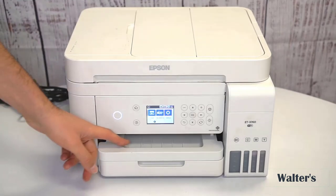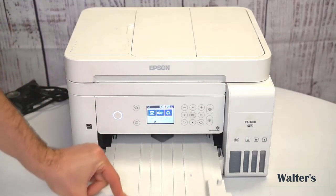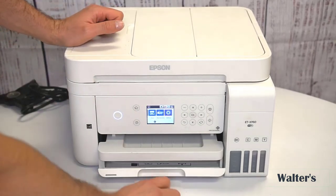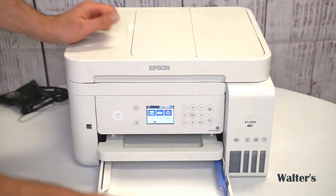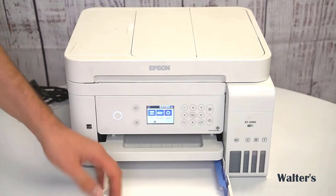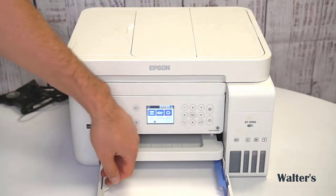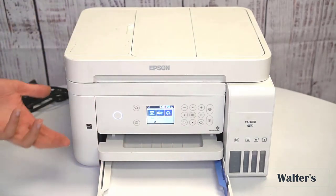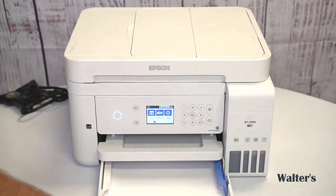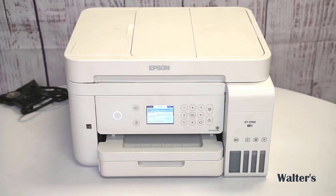You can adjust the different settings and choose different options right here with the nice touchscreen. Here in the front middle is where your papers will come after you've made your copies — they'll just sit there. If you want to load paper, pull this out here. You can add paper and there are guides on the side, so if you're using different size papers you can adjust these guides so it fits the paper you want to use. Once you're done, flip this up and push it in.